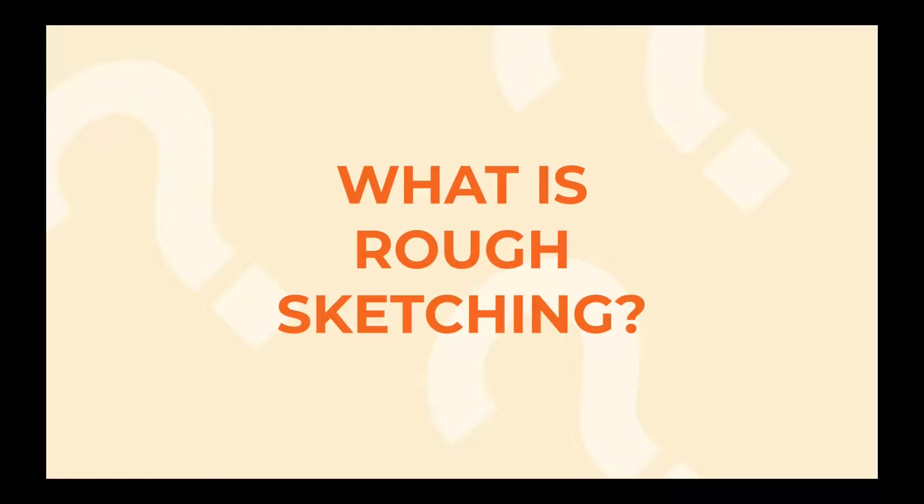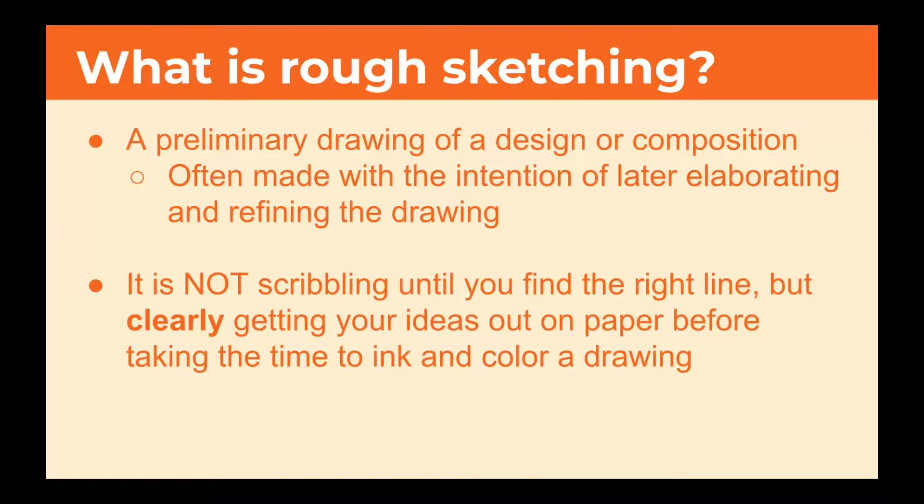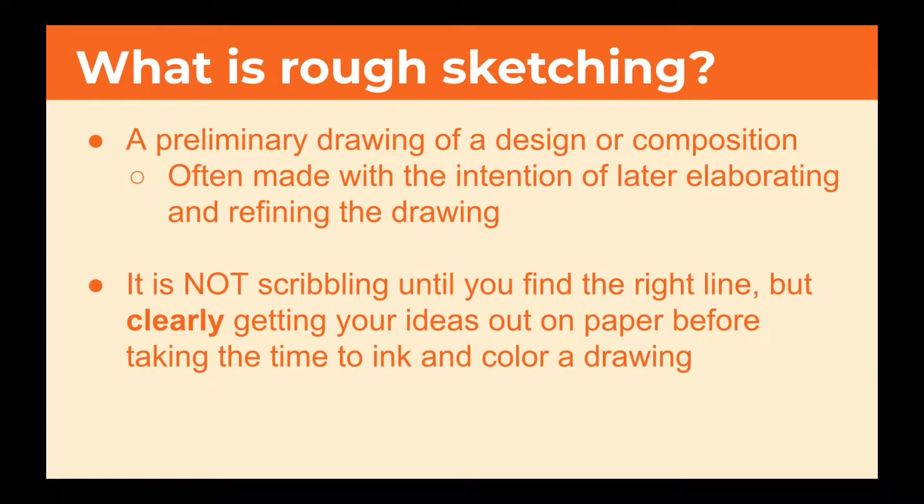Now, rough sketching — what is it? Rough sketching is a preliminary drawing of a design or composition, often made with the intention of later elaborating and refining that drawing. It is not scribbling until you find the right line, but about clearly getting your ideas out on paper before taking the time to ink and color a drawing. Here I've thrown up an example of a piece going from preliminary sketch through further refining, and finally the finished piece. Shout out to Fire Emblem.